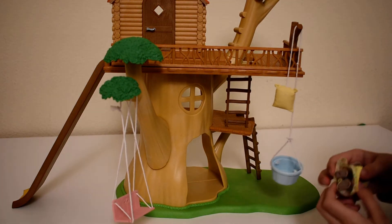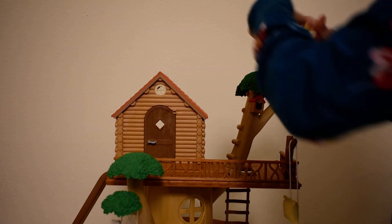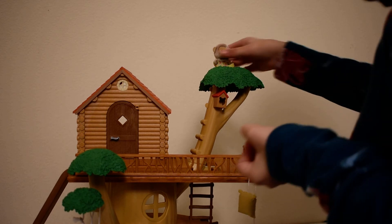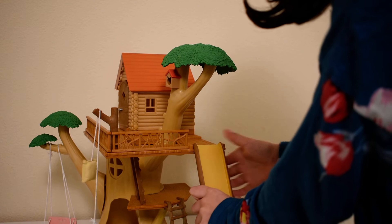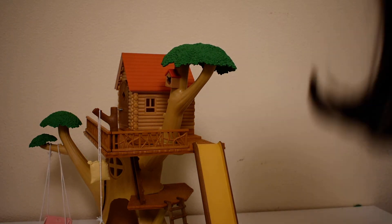And there's even something really special — a little spot up here where you can put your Calico Critters to sit in. And they can also slide on the slide. Let me put it over here so you can see it better. And then I'm just going to slide her down. Woo!